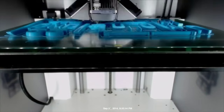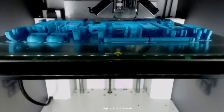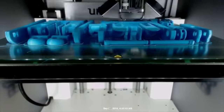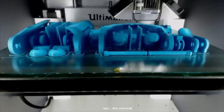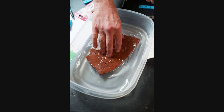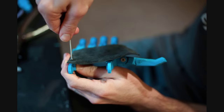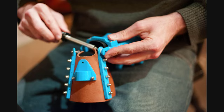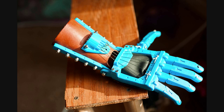Once the design fits the client photos, the data is loaded into a 3D printer, which then works for about one day to print your device. After 10 to 20 hours of printing, the device is assembled and adjusted by a volunteer before being sent to the client. A volunteer can expect to spend between 6 and 20 hours of labor to make one device for one client.